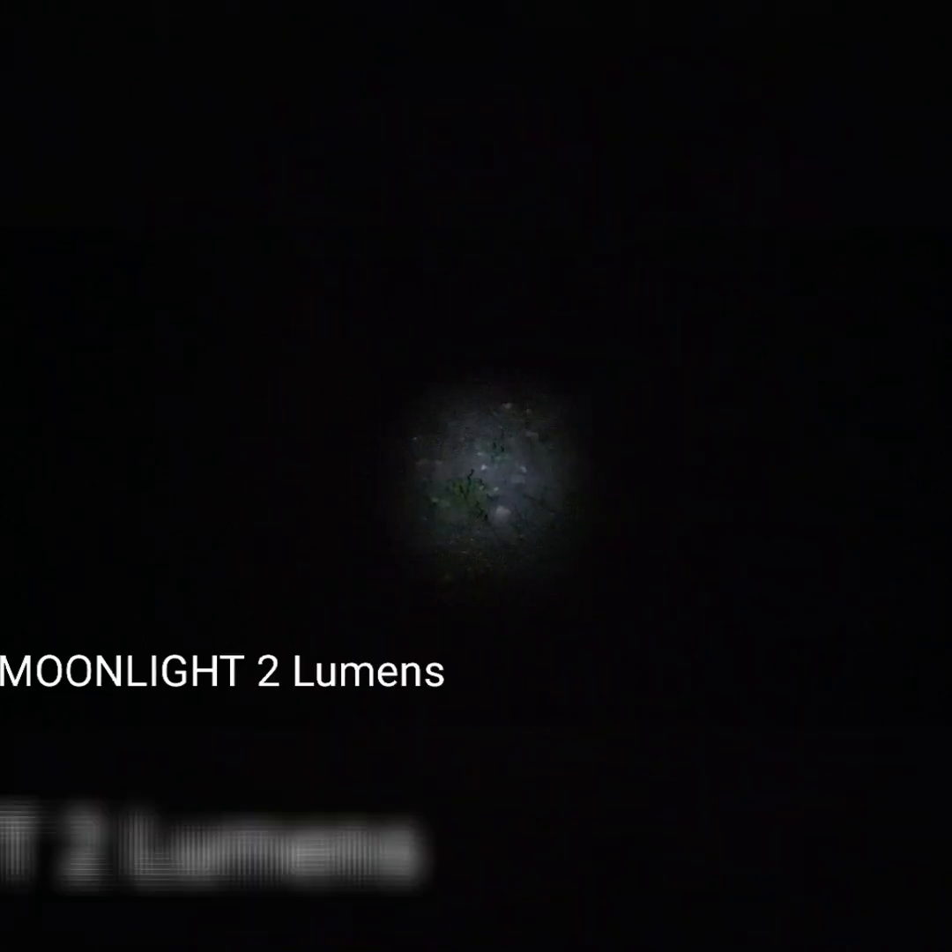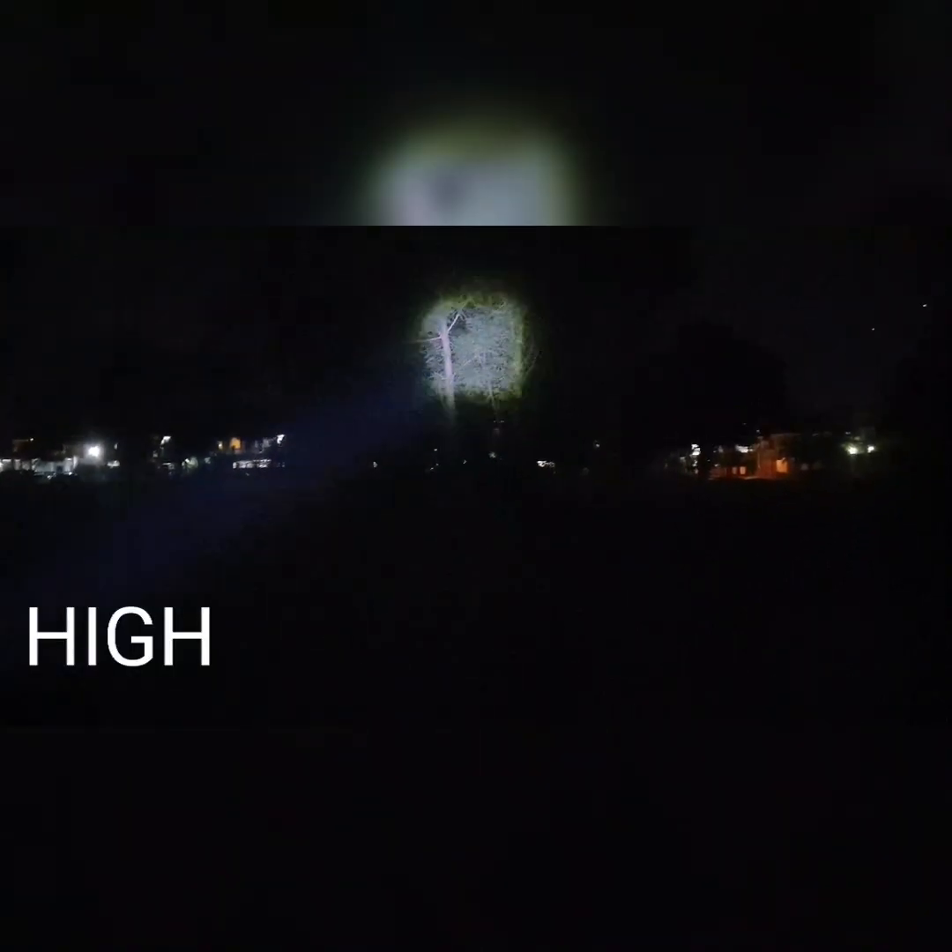This is moonlight mode where it's completely zoomed out — it's rated at two lumens. I'm slowly zooming it in to show how it looks, then zooming out again — you can barely see the light. Now ramping up to the next mode: it starts on high, then goes to medium, low, and moonlight. On high right now you can see the tree in front of me, which is about 150 feet away.